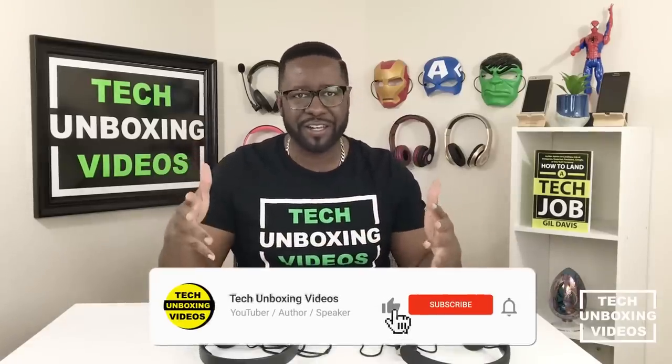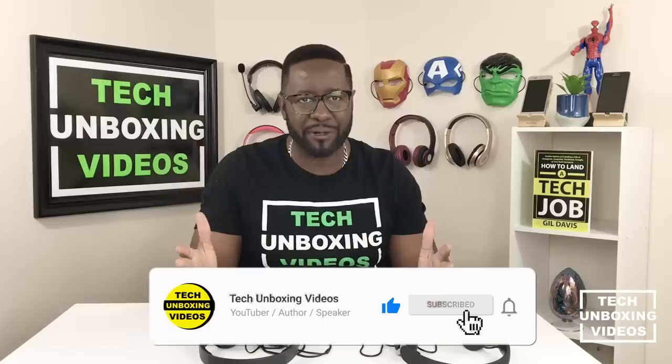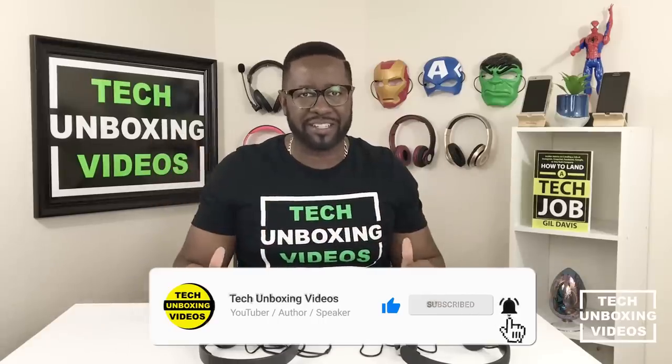I think that's all I have to share. Remember, like this video, subscribe to my channel, and smack that bell notification. Until next time, see ya!